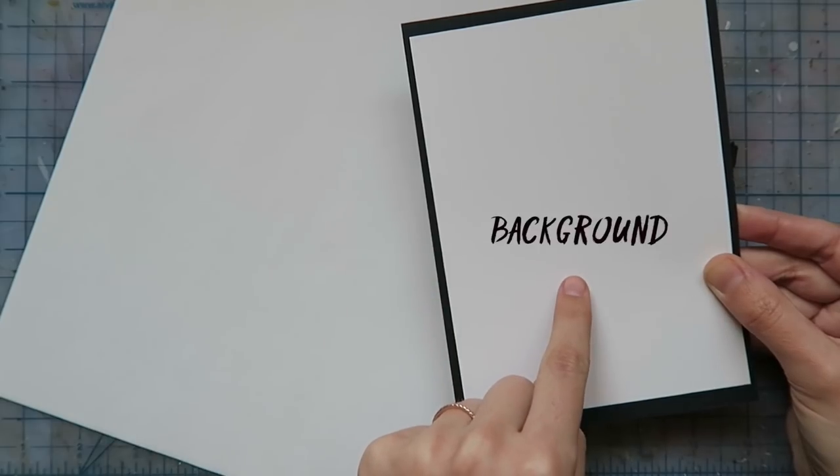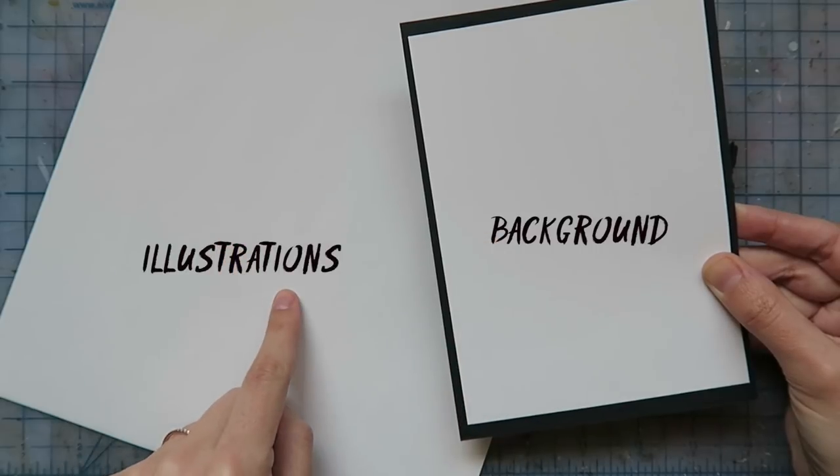March is ArtSnacks birthday month, hence all of the balloons — even though they terrify me. Being that it's ArtSnacks birthday, it's only fitting to make them a card. I've got a blank card that will act as my background, then I'll create smaller illustrated elements that I will cut out and collage onto it. The visual I'm going for is an ArtSnacks box exploding with stuff — birthday cake, streamers, art supplies, you get the idea.